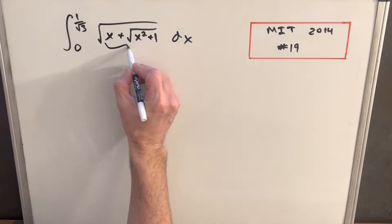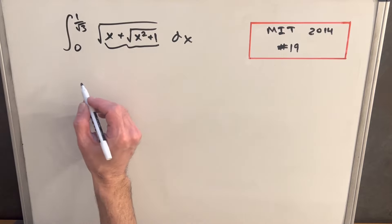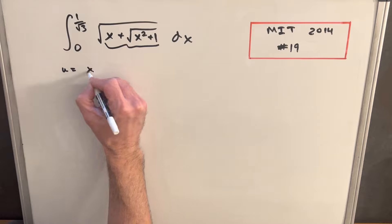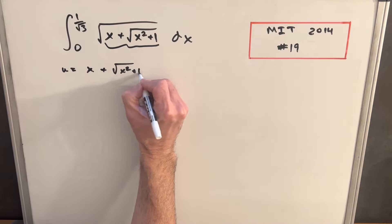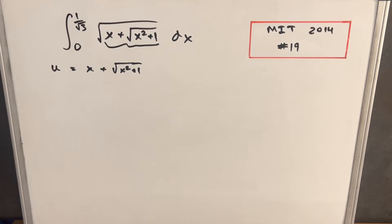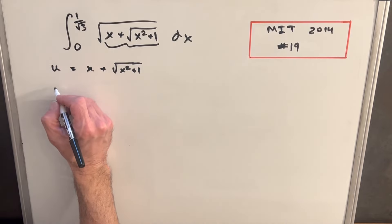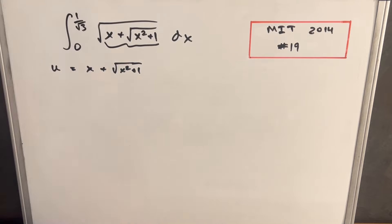To get started, I'm going to substitute the whole inside of the radical for u. So I'll call u equal to x plus square root of x squared plus 1. Before taking derivatives, we need to do a bit more work because this is a more complicated u-substitution.